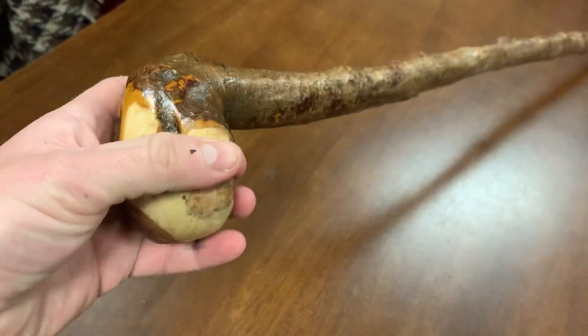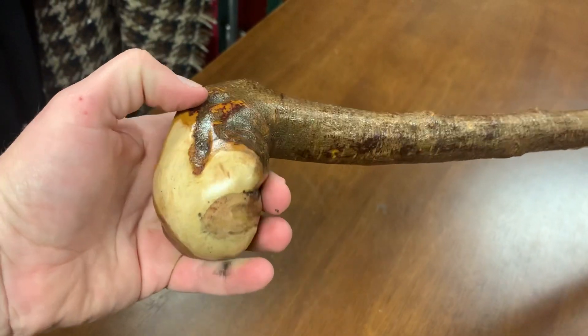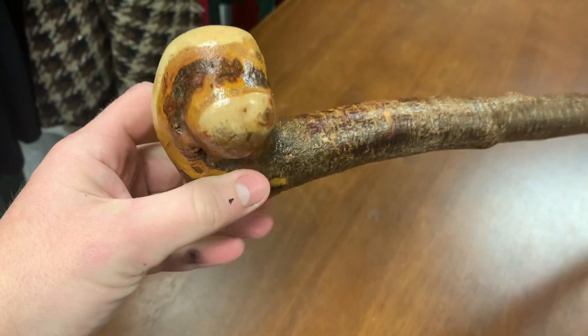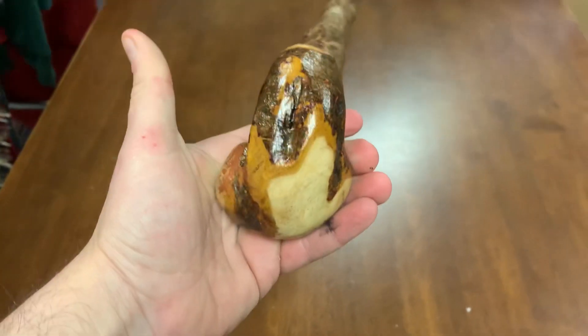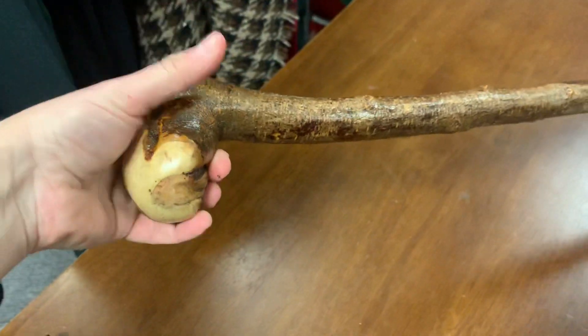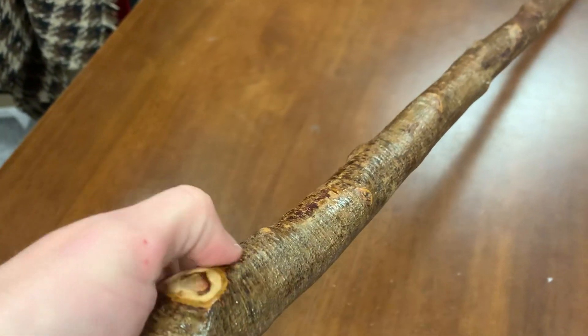It's a really good sizable type of handle on this, and the handle is actually quite lovely — it's very different. It has some natural features in here as well. Just rotating it around, it's a really nice handle. You can see it from the top as well — it's a good size and it fits pretty well into your hand. It's about an inch and a bit, maybe an inch and an eighth.